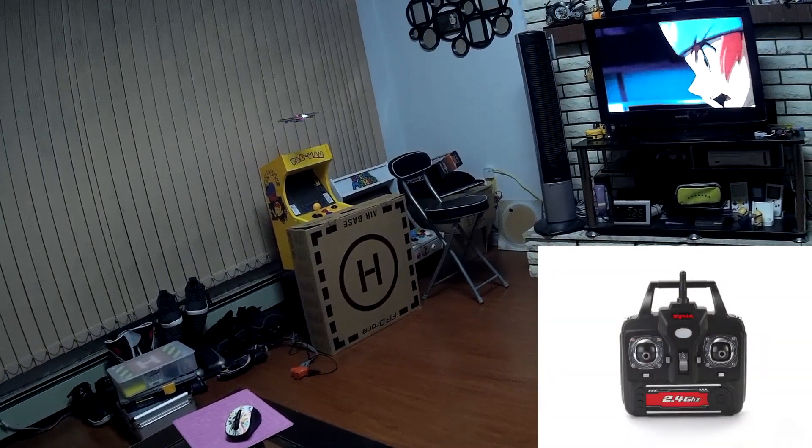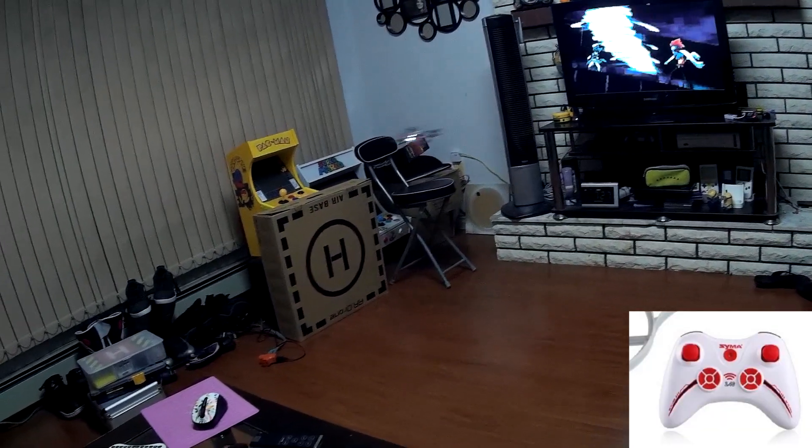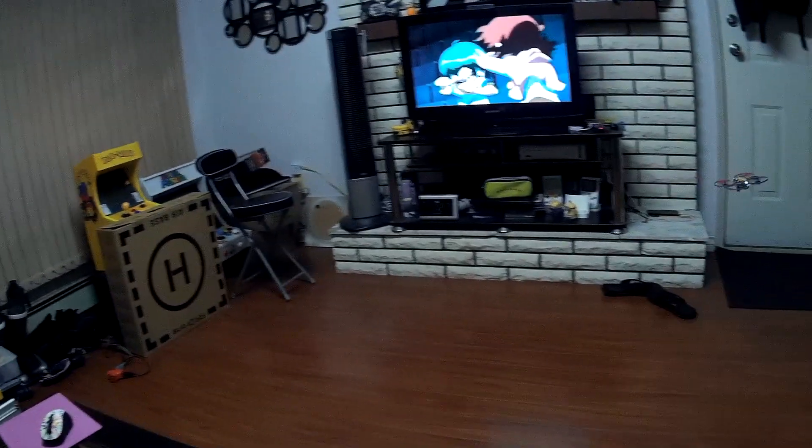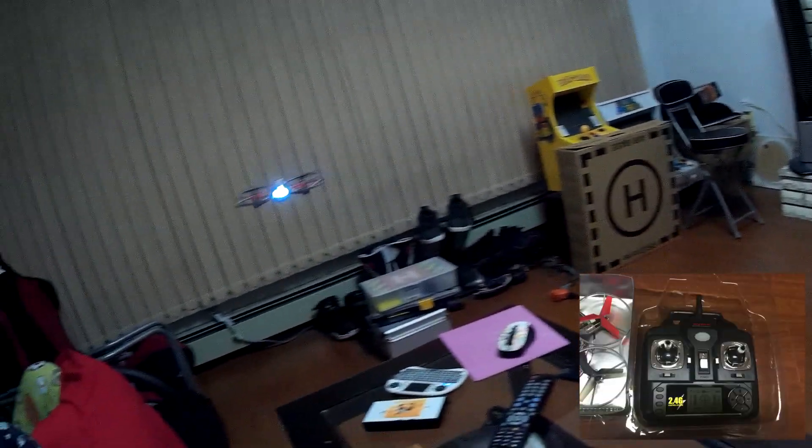I like the look and feel of this transmitter versus the SEMA X4 Assault included one. The Assault version looks like an Xbox controller, whereas the D44 Dragonfly is more of a traditional shrunken version of an RC transmitter.